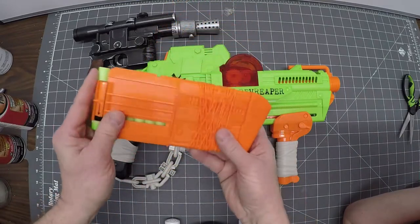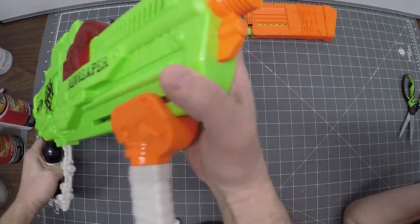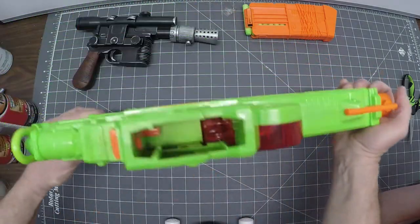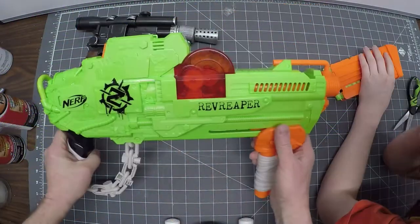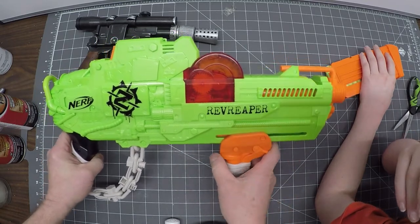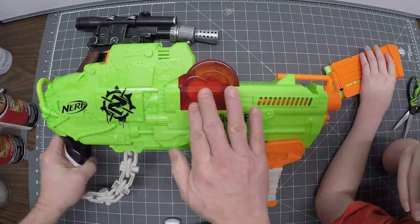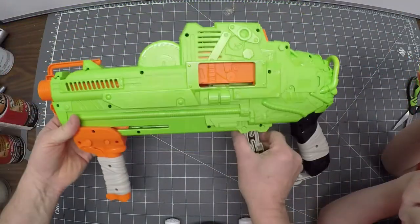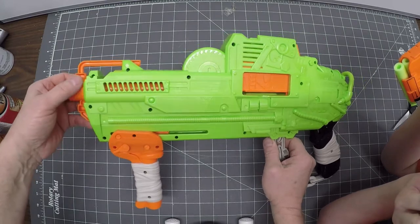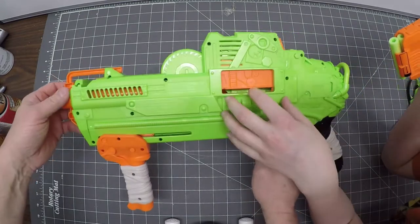There are things we're going to have to tape up, like this barrel — we want to keep it functional. There's also the window — we could paint over it later but once we do, we're committed. Let's turn it over. Now we have a bunch of screws in here, so maybe we could take out the barrel and paint that separately.